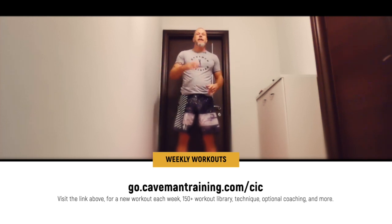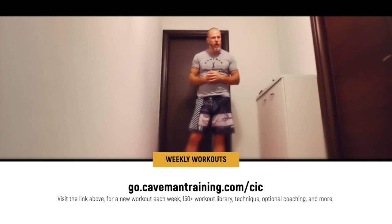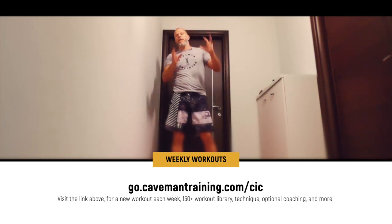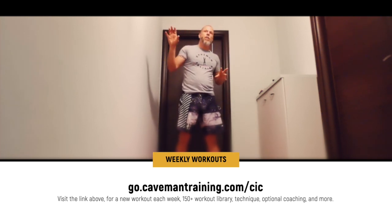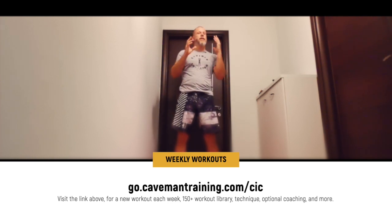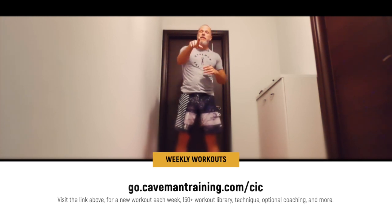Each workout includes warm-up, technique, follow-along, workout, programming, and common mistakes. All these videos are separate so you can decide — if you don't want to watch the common mistakes or do the warm-up, you can go straight into the workout. It's all separated. Check the link below. See you there.